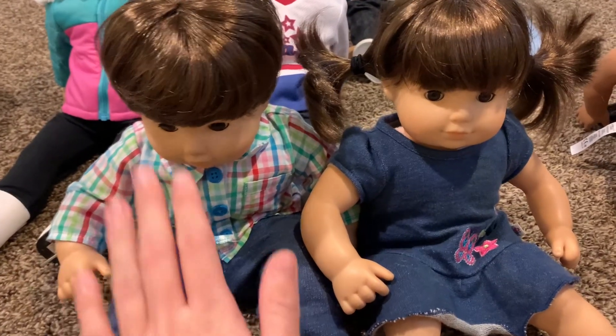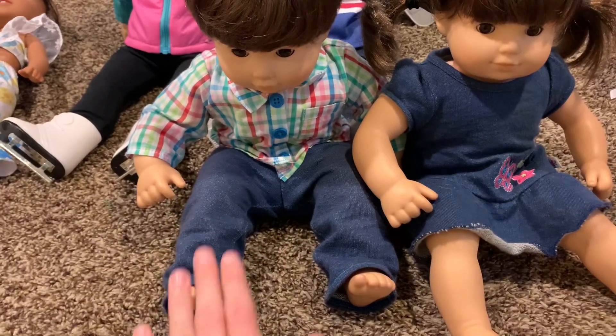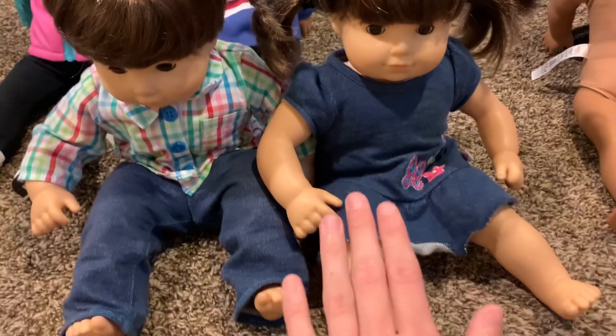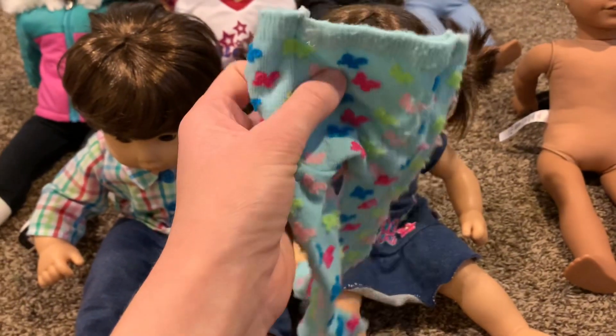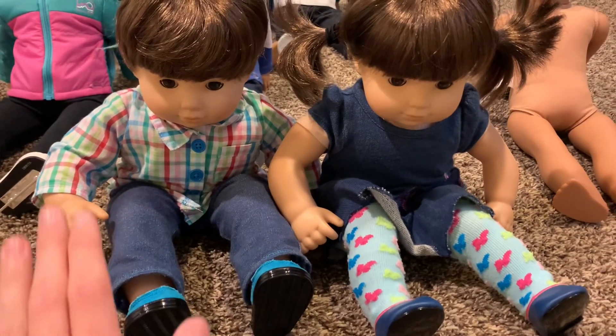Next up, I am going to get Tommy and Tori into their outfits. I feel like Tommy's outfit is already pretty good — we just have to get him some shoes. We also have to get Tori some shoes, and I think I am going to add these leggings underneath her dress. Alright, Tommy and Tori are all set!